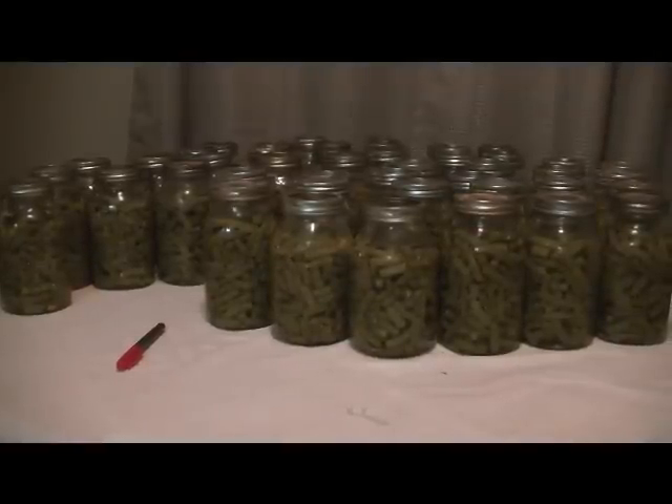Today what we're gonna be going over is just gonna be a short little video of something that my family likes to do, and that's actually cook. That's one of the downsides to me trying to lose weight — I enjoy eating. But what we're gonna be doing today is getting zucchini ready for zucchini bread, and I thought I'd bring you along for the process.